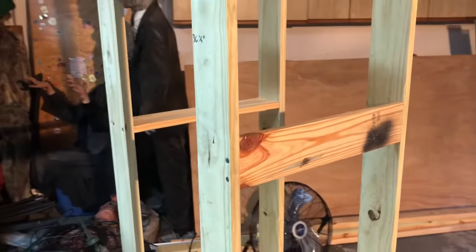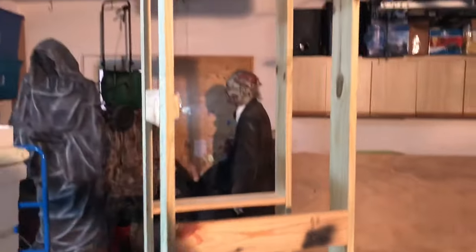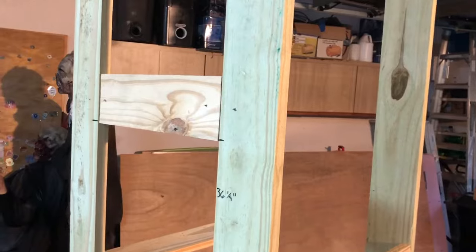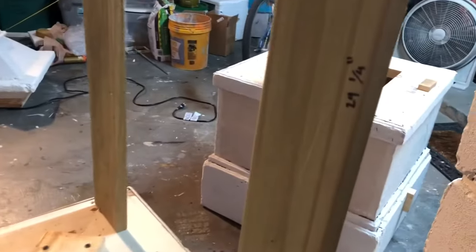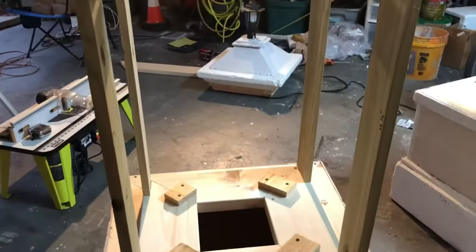There are a few braces you need to add for the middle section. This one is just for stability, so it doesn't really matter where you put it. This one on the left side of the column is where the gate will be attached to, so whatever side you put the brace in the base for the gate needs to be the same side for the top part of the column. This section is up 36 and a quarter inches. The last brace in the back is for the trap door for this section of the column, and it's up 24 and a quarter inches from the bottom so that the hinges can attach to it.